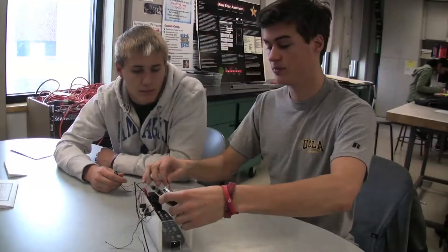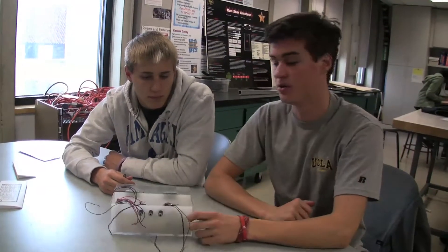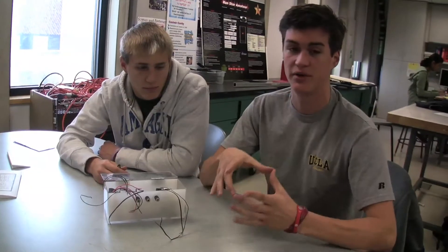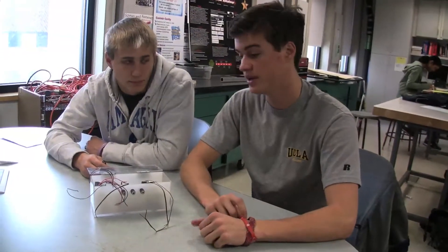Our client that we built this for lives in the 19th Street homes. She's in a wheelchair and has basic motor skills, so she wouldn't be able to press little buttons on a remote. We made big, like three-inch buttons and they're color coded. She'll be able to slap the button to turn on the functions and make it work for her, so it's pretty easy.